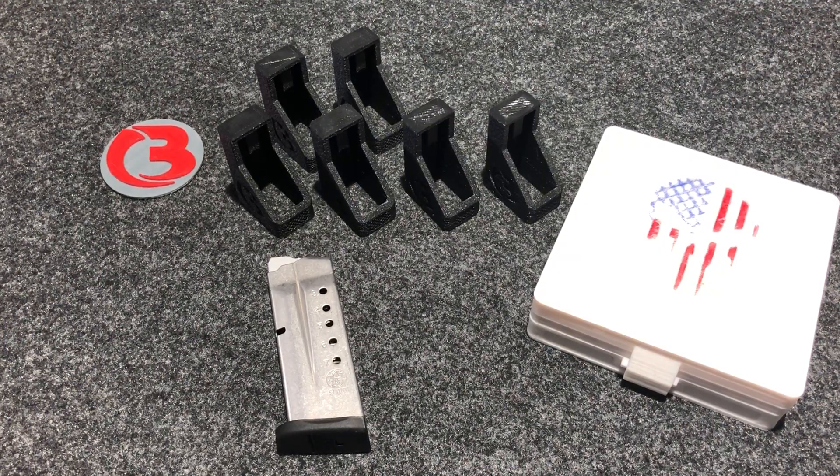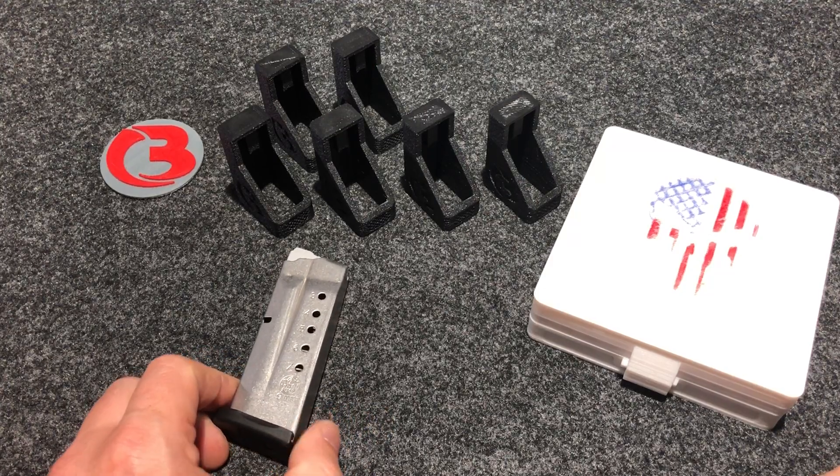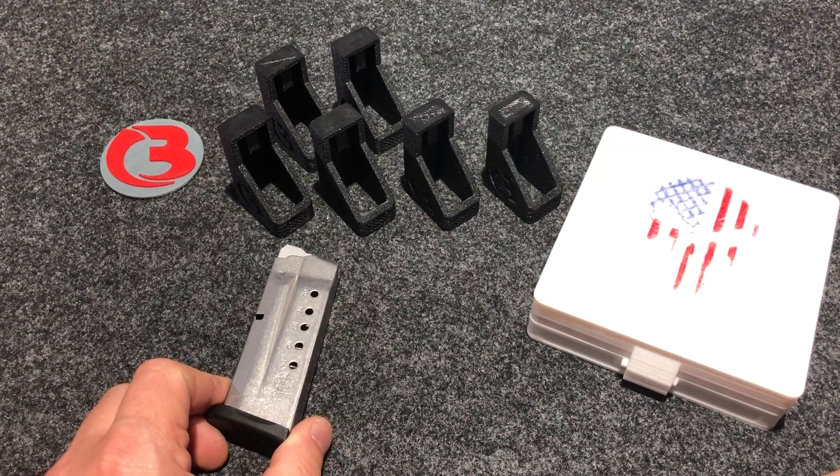Hi guys, this is Bloody Wheels. Today we are here with a new loader design made for the Smith & Wesson M&P Shield 9mm.